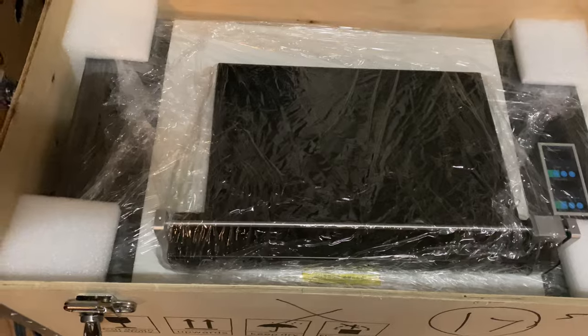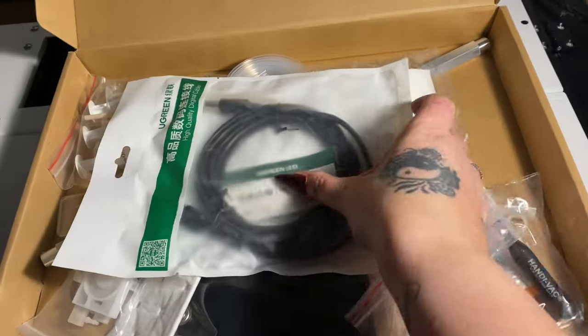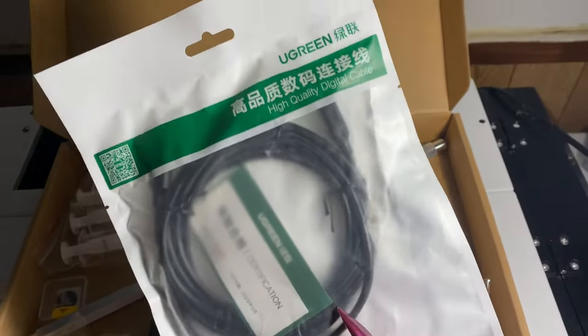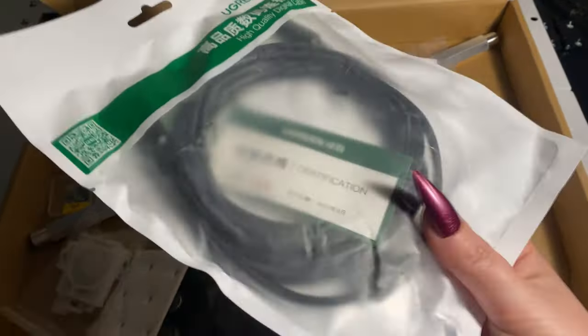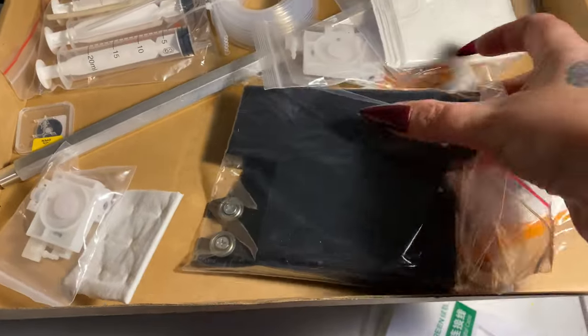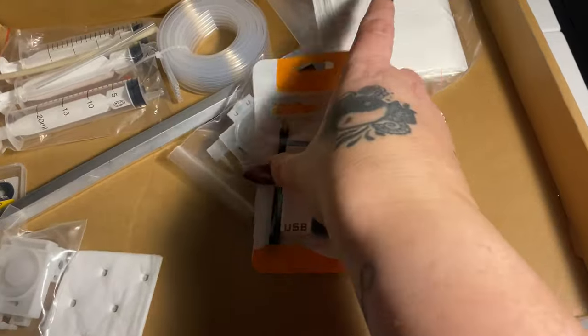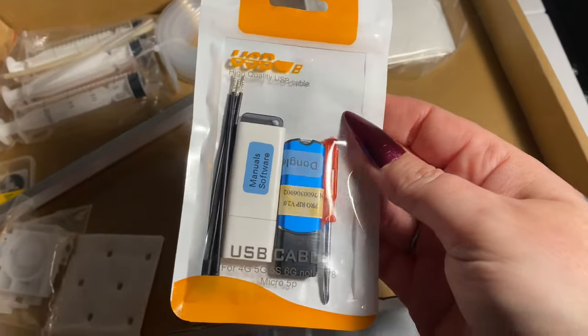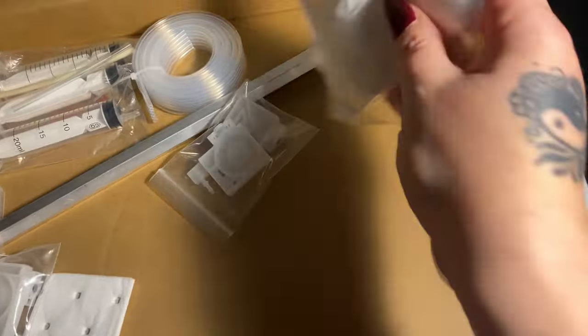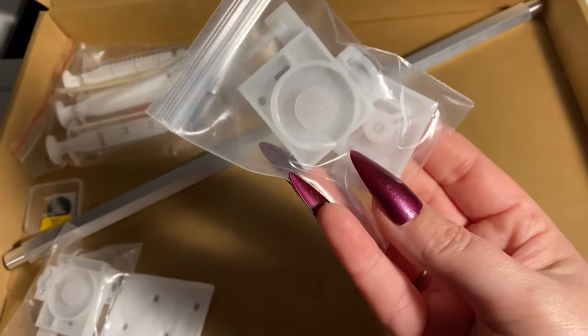Now let's take it apart and look at everything. There's this little box that comes in there — these are swabs that you're going to use to clean it. Here's your USB cord and a whole bunch of other things. You have some syringes here — I'm going to show you how to use those in a second. This here is the bracket that you put on top of the printer to hold your film. Here's the flash drive with all the instructions and the dongle.